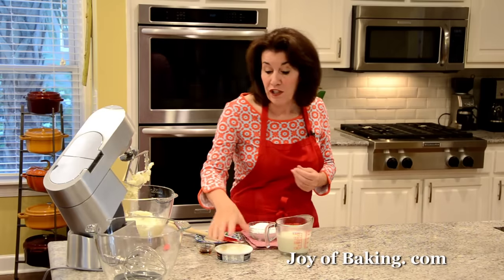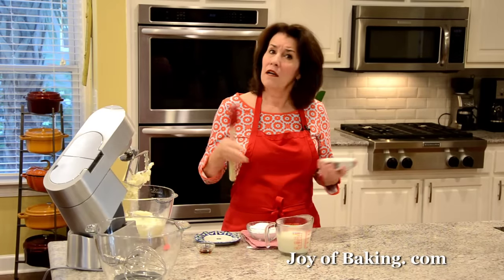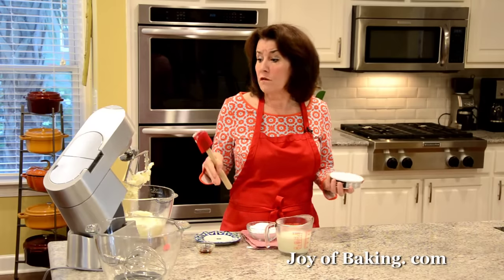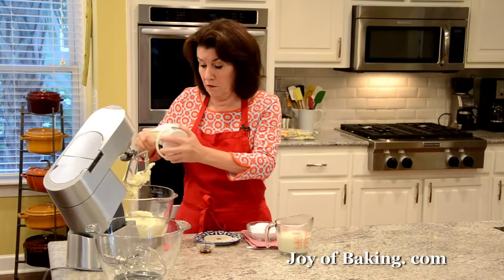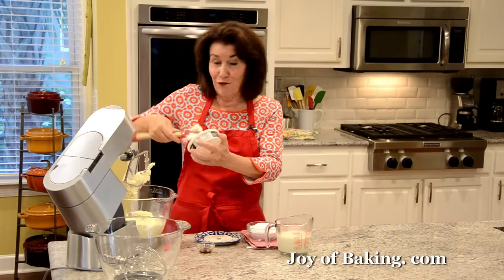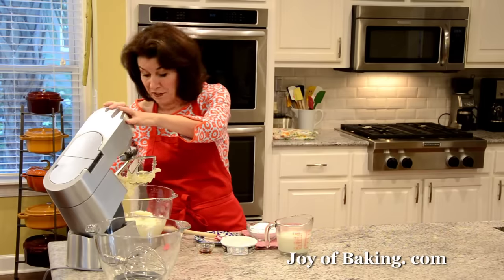Now a kind of secret ingredient to this cream cheese frosting: we're going to use 8 ounces of mascarpone cheese. This is an Italian cheese — it's sweet, buttery, rich, has a wonderfully velvety texture, and it just really takes this frosting to another level. You can find it in a regular grocery store, usually in the deli section, or specialty food stores. If you cannot find it, just use another 8 ounces, 227 grams, of cream cheese — it's still really good, not as good, but good. I'm going to beat them together until mixed and nice and smooth.